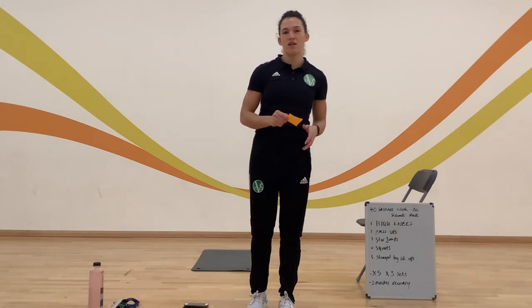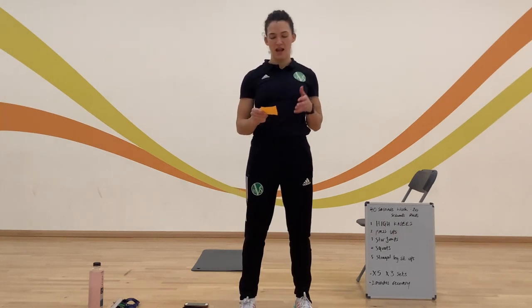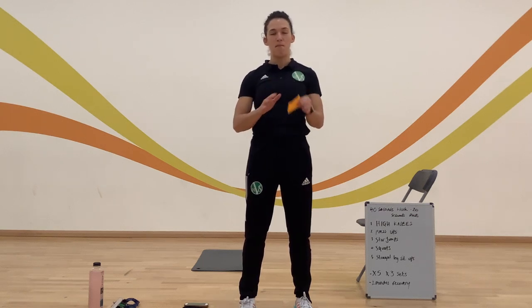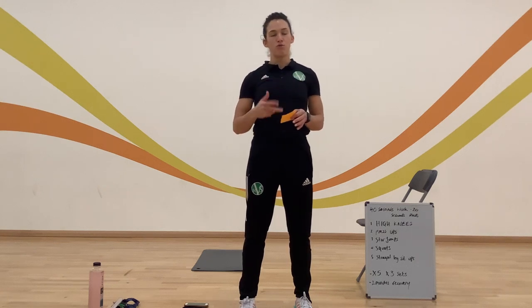So the way it's going to work: I'm going to take you through the exercises. We're going to have five exercises, you're going to work for 40 seconds, you're going to have a 20-second break, and then we're going to repeat that three times. Five exercises, you get a mini break in between for about two minutes, and then we're going to repeat those three times.